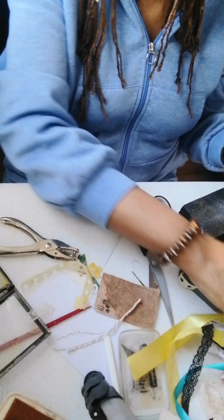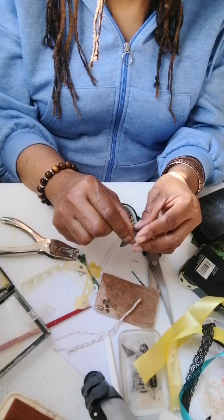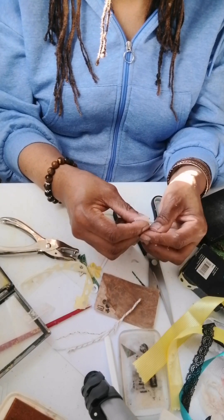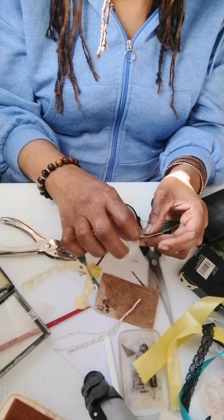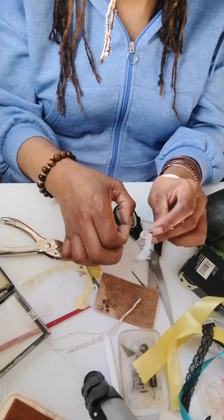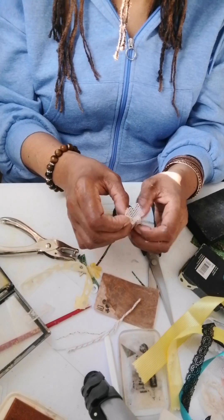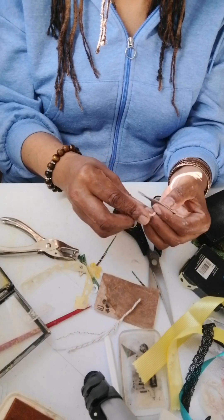You can use bits of lace — I buy lace cheap, and I'll cut it. Tea dye or coffee dye it. If you put it inside doubled, it looks nicer.